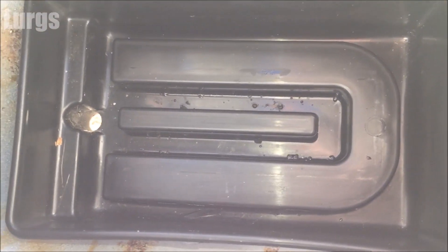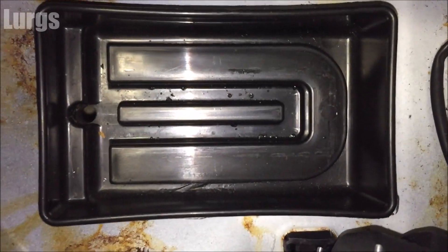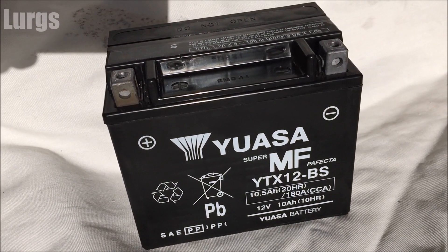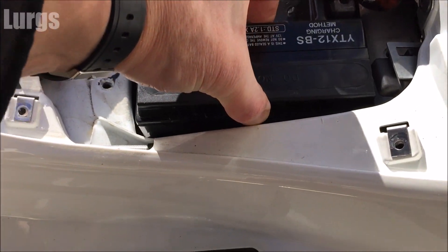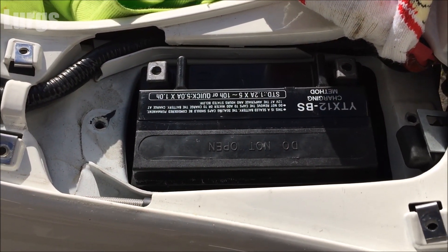The battery sits in a small plastic tray. It's a bit disappointing — this Vespa is only four years old and we've got rust problems, very low mileage. You can also take out this plastic tray to see the rust underneath. There's another link about how to treat it. Anyway, here is my brand new battery, fully charged and ready to go in.